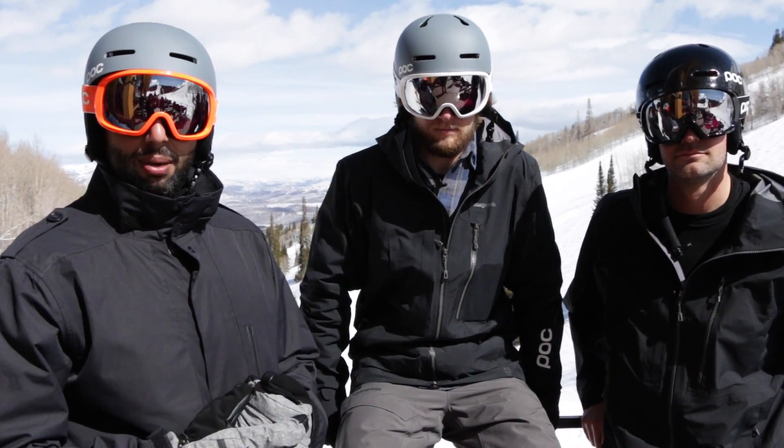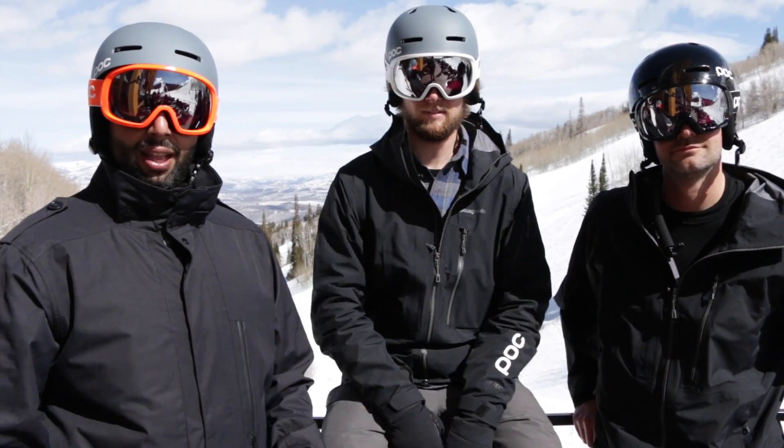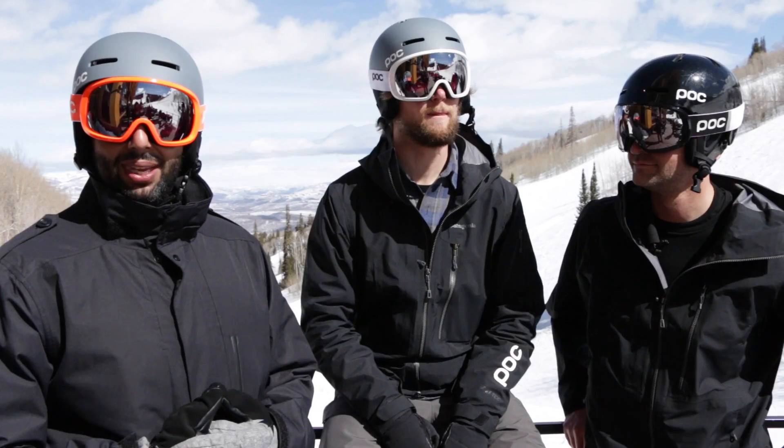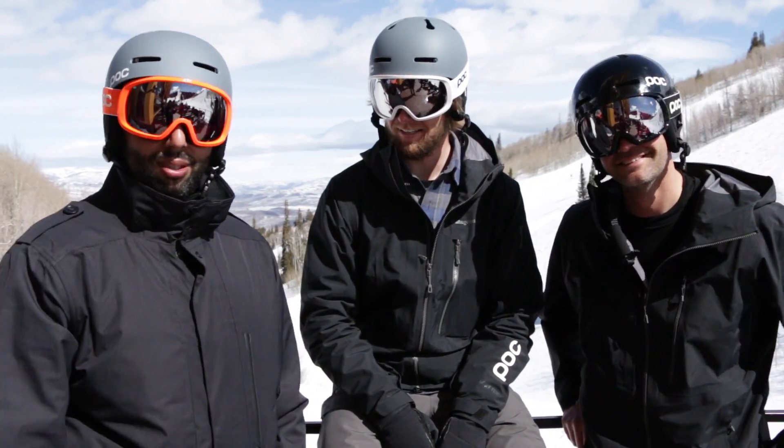If you need a pair of POC goggles, or if you need POC goggles with prescriptions, sportrx.com is the place to get them. If you've been to Park City and have a story about getting a ticket, we want to hear about it in the comments section. Like this video, subscribe to our channel. We'll see you on the mountain.